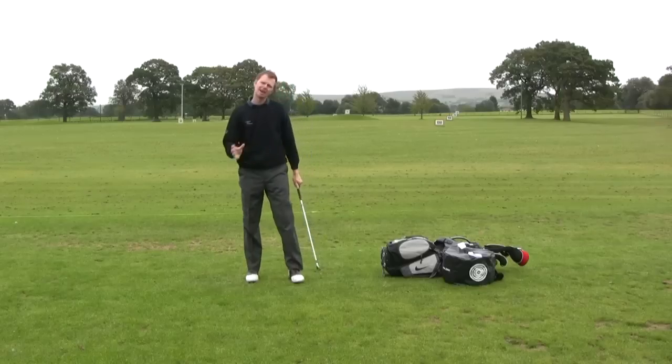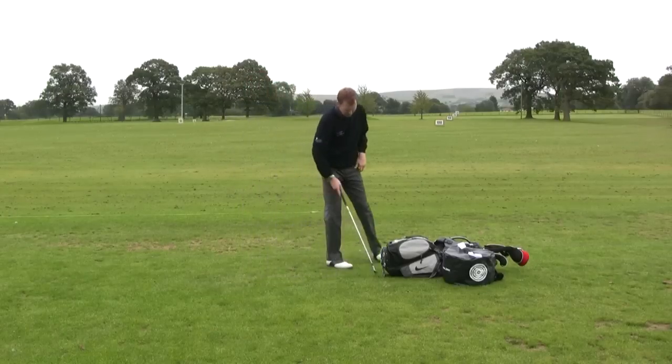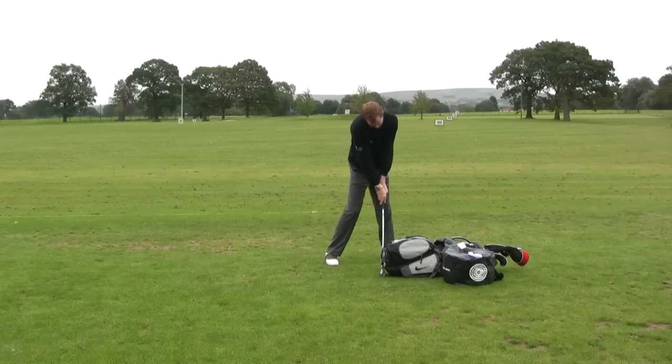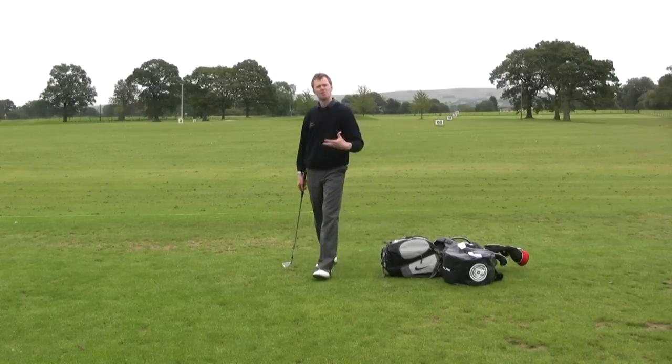You want to feel how that left leg will straighten at impact. Moving back over to the static impact press — pushing across this way, turning through, straightening that left side out so you feel like you've got something firm to hit against.